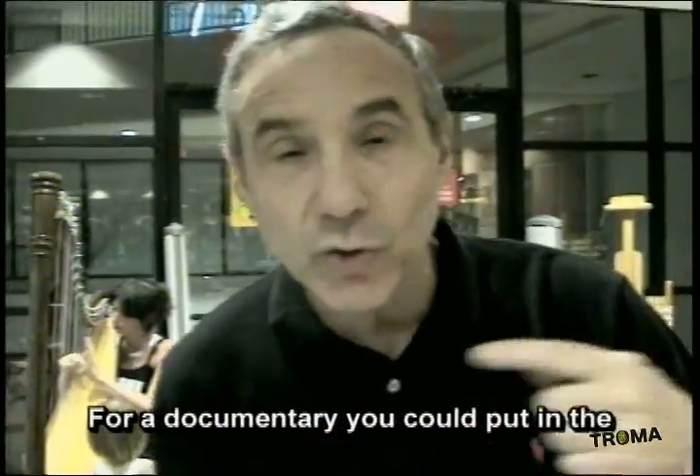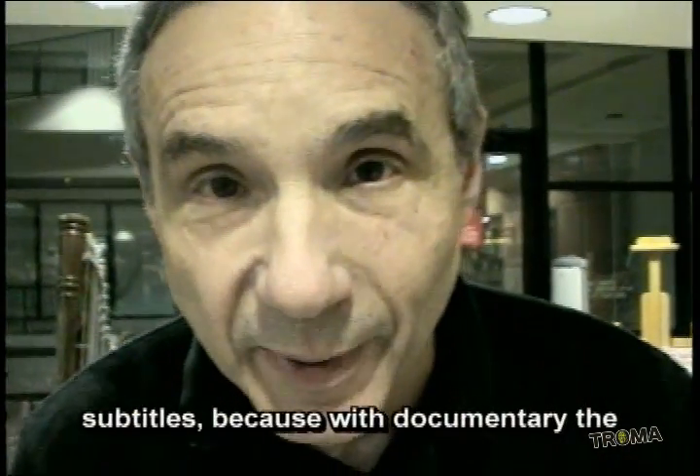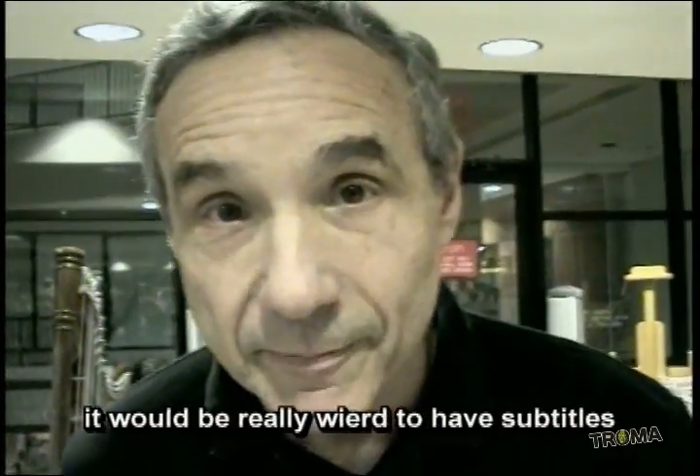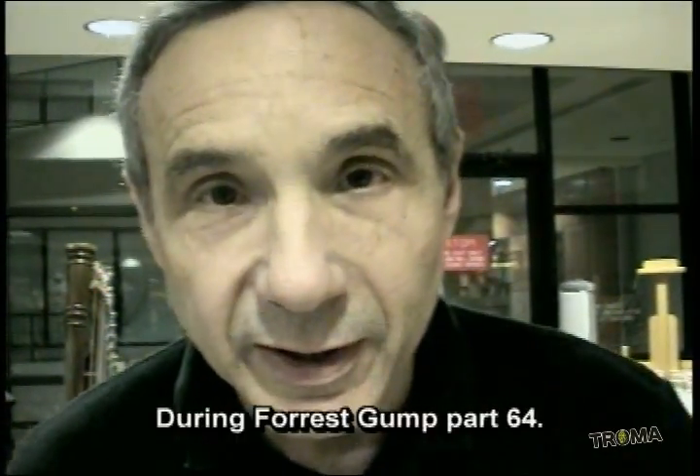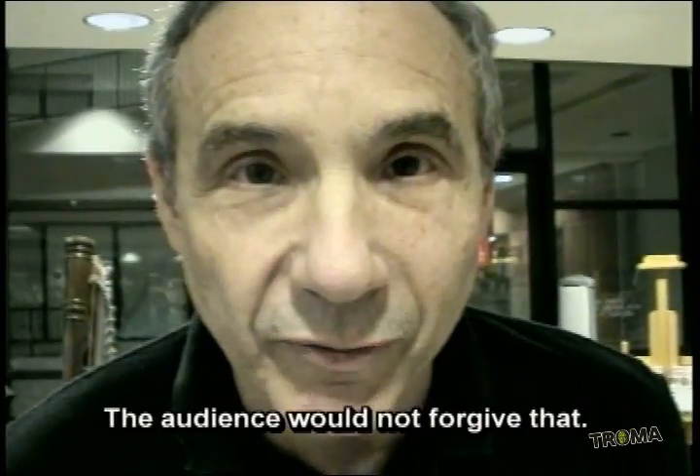For a documentary, you could put in subtitles because the audience will forgive you. For a narrative, it would be really weird to have subtitles during, say, Forrest Gump Part 64. The audience would not forgive that.